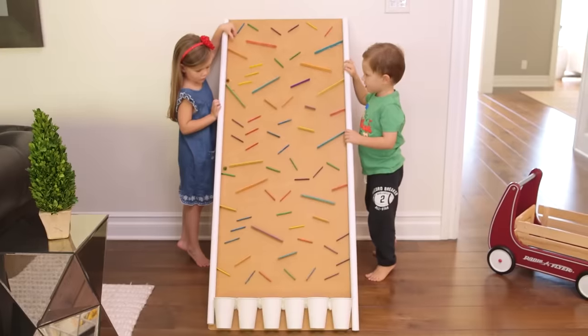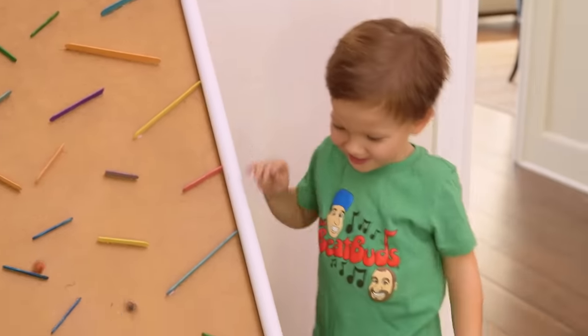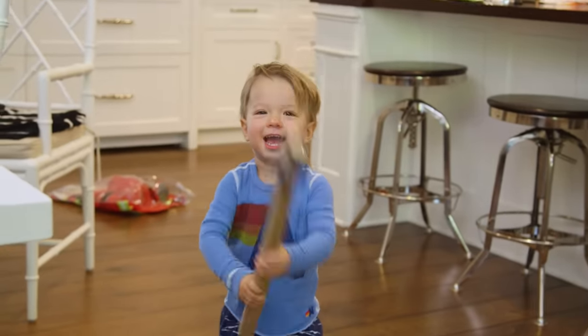Hi guys! We do a lot of craft projects at our house and my kids love when I make something that they get to play with. Our DIY rain sticks are still one of their favorite toys.